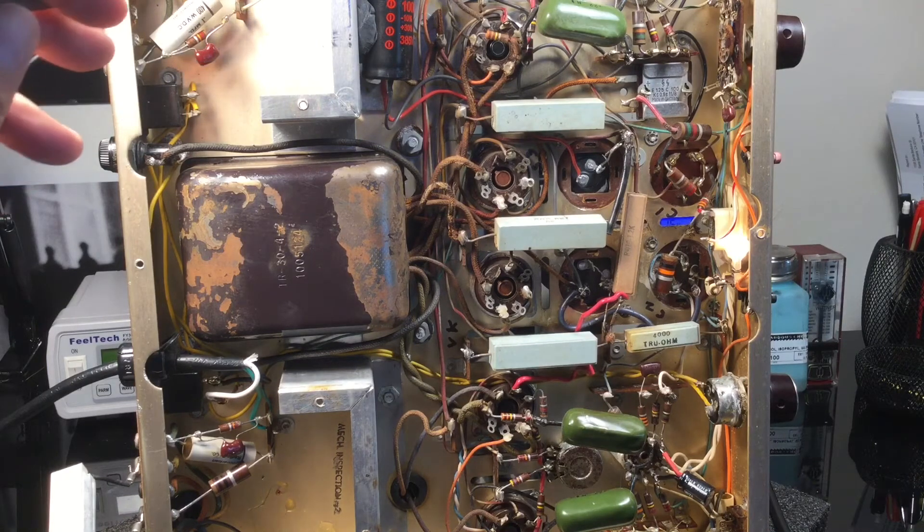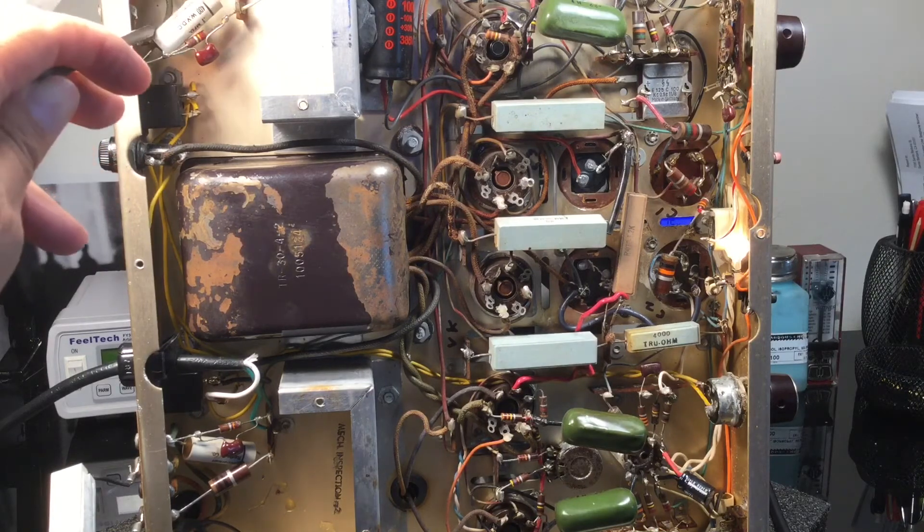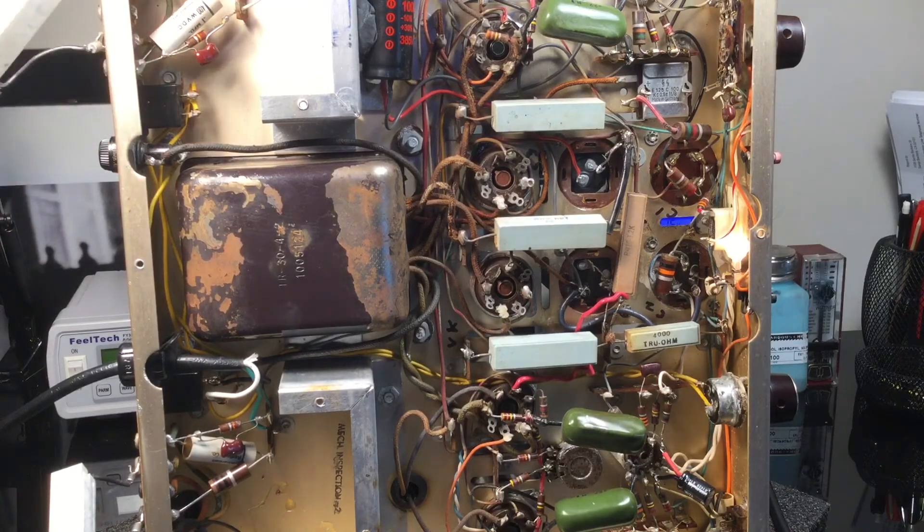We have polyester capacitors going to the output of the speaker terminal, and I think that's fine — I may or may not replace those; I'll leave them at this point. We're just cleaning everything up, getting this functioning — it was not functioning before and now everything is functioning properly. All tubes were tested and they all passed beautifully. I'll show you the topology in a moment.